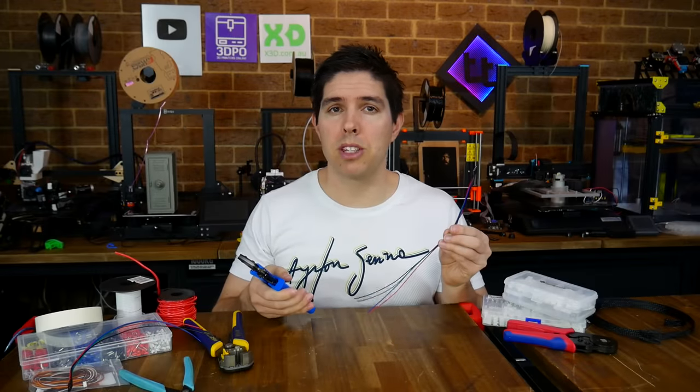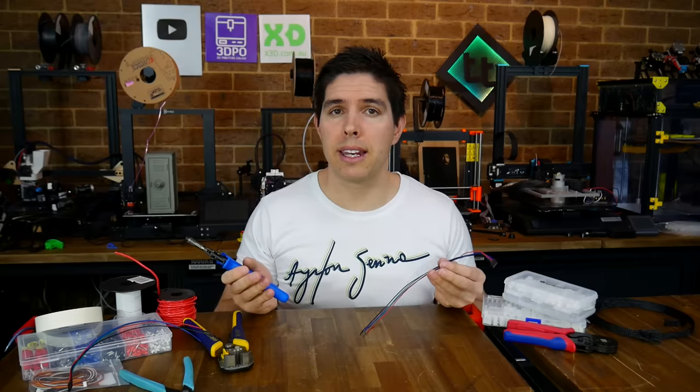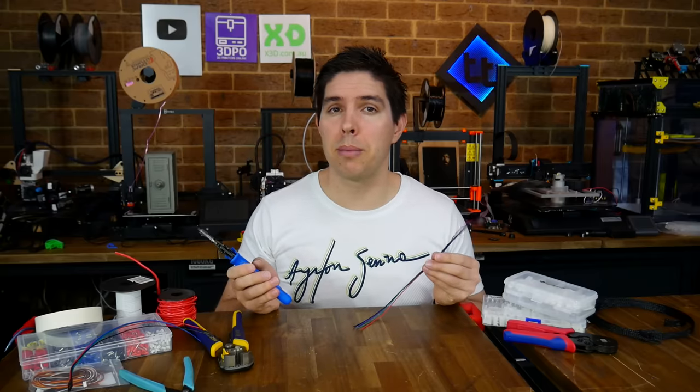If you're looking for the best wiring possible, you're gonna have to crimp. Today, we look at the most relevant connectors for a 3D printer and how to crimp them to perfection.